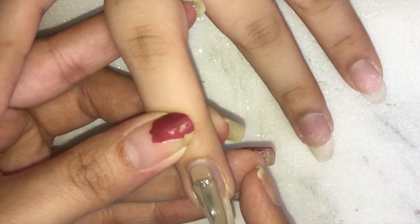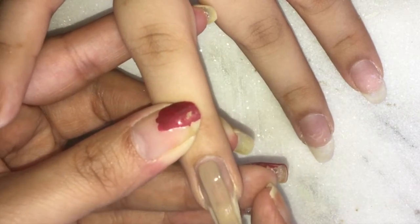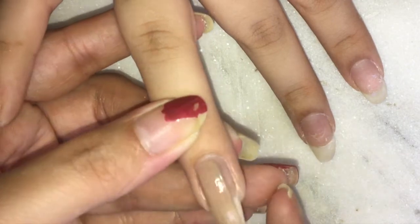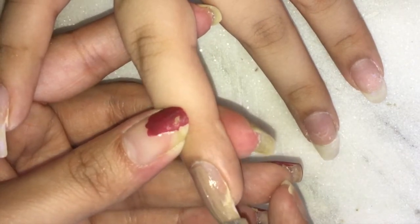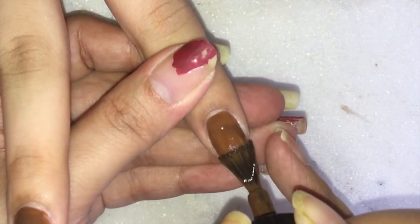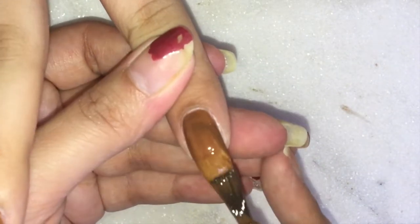On this nude base I will be creating a leopard print nail art, or animal print if you may call it. I always apply two coats of each nail paint, and each of the shades will be in the description box.